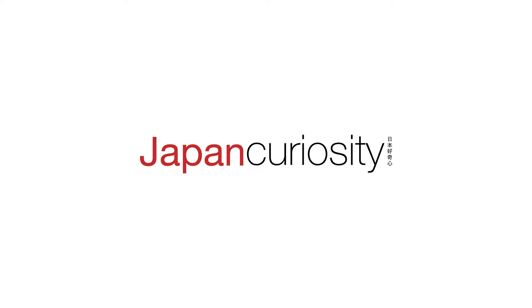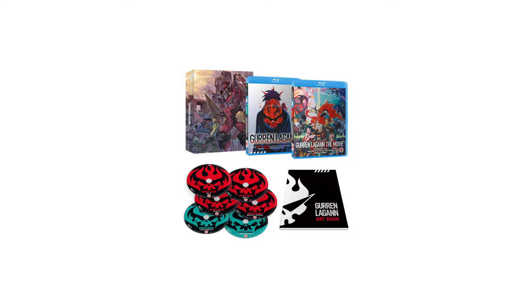Today we're going to be taking a look at Gurren Lagann Collector's Edition. The Collector's Edition includes the full TV series and the two movies, as well as a little art book and a hard art case. Originally, the movies were only included in the Ultimate Edition that was released some years back. And then after that, a Standard Edition version of the TV series was released.